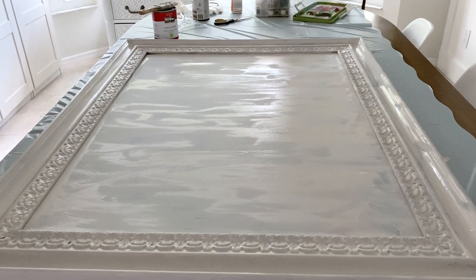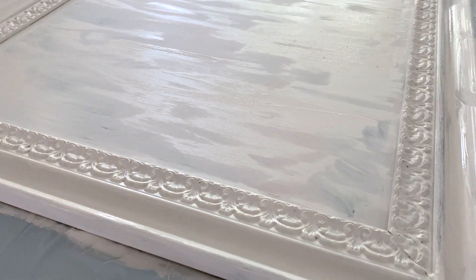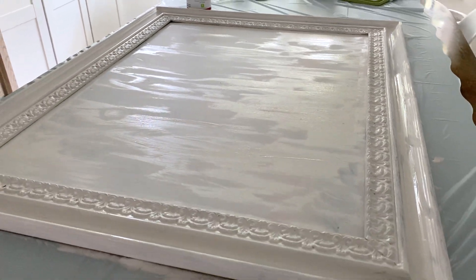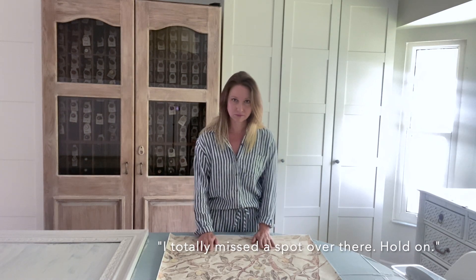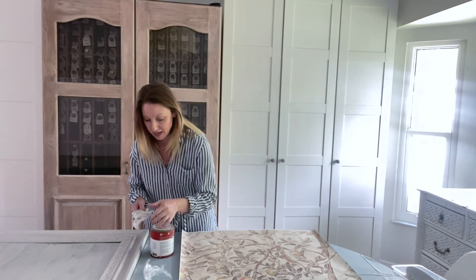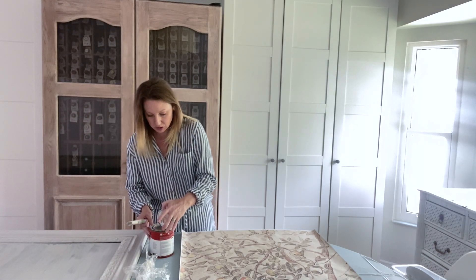Now I'm gonna start working on the artwork while this dries. I should point out — I thought it was pretty obvious but maybe it wasn't — that this wasn't a real oil painting. It was just made to look like it, just a print, so I didn't ruin anyone's original artwork. I totally missed a spot over there — hold on. I had about an hour until I picked the kids up at the bus stop, so it would be good to be at a good stopping point.